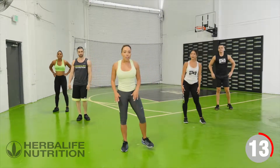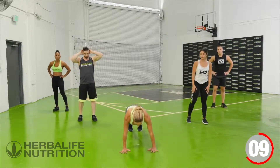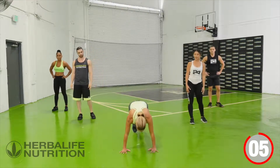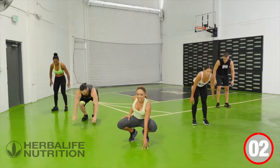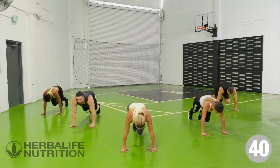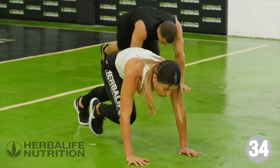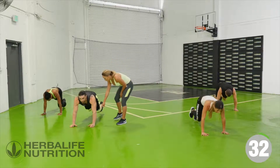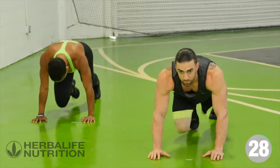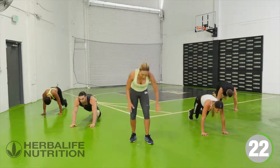Let me cue you up for your next exercise. We're getting down onto the floor into mountain climbers. Plank position, one foot's forward — mountain climbers, driving those knees. Jump down into position and let's go. Mountain climbers, drive that knee towards the chest. Working that core, working the glutes. Keep it going.